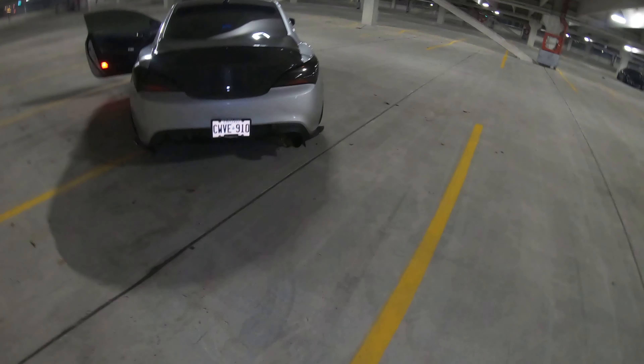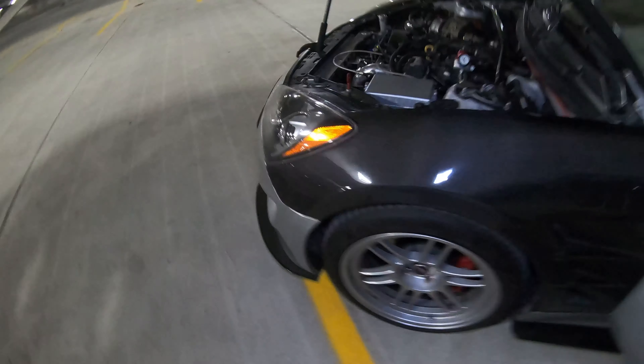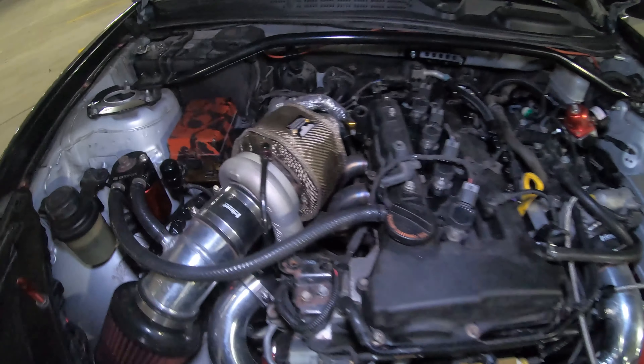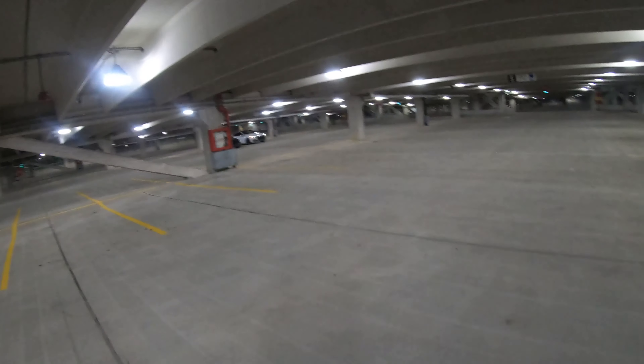Alright, start it up. That's nice and deep, that's a rumbly sound — damn, that's loud! That sounds freaking crazy. 605 horsepower to the wheel. That's 305 more than my Genesis down there — this thing is going to clap me still.